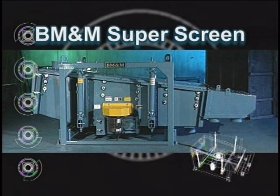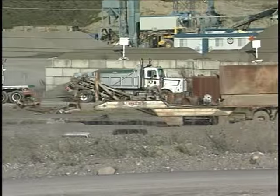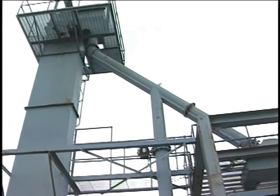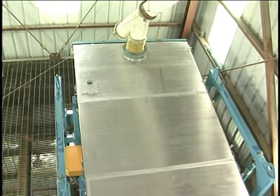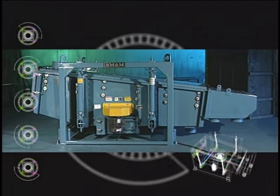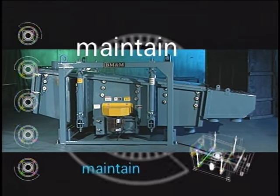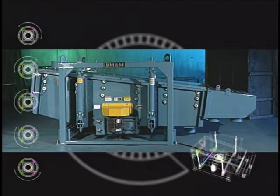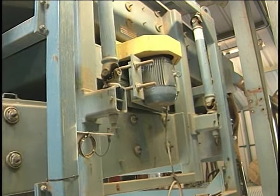The BM&M Super Scream. The SuperScream was developed as the most versatile model of the BM&M Screening Solutions product line. It is easy to optimize for each application, easy to maintain, easy to operate, and easy to install. The SuperScream is the latest addition to the screening family and is the most versatile. In this video, BM&M will show and discuss the SuperScream features.